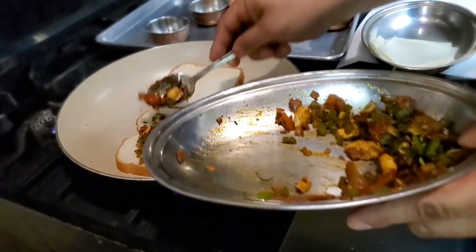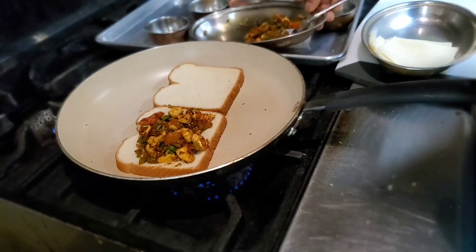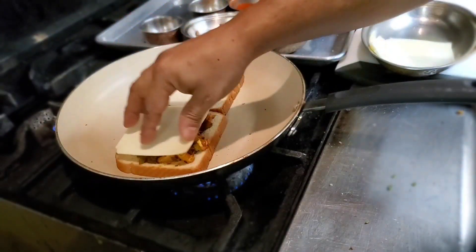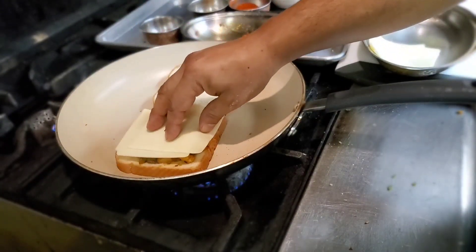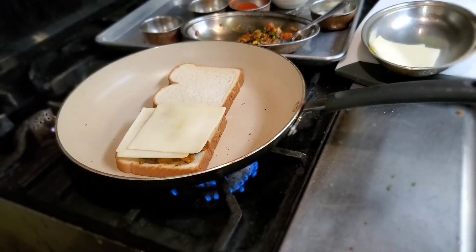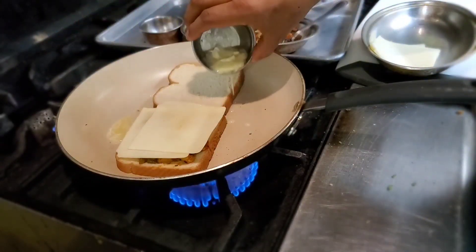We have mixture left for one more sandwich. I'm gonna mix it up later. One slice I'm gonna put here, another slice here. Now I'm gonna put the fire a little bit up. I want to drizzle a little bit of butter here and here.